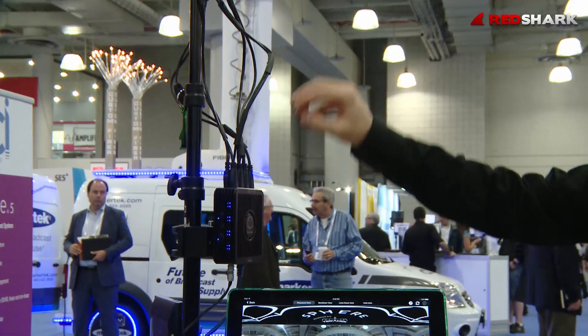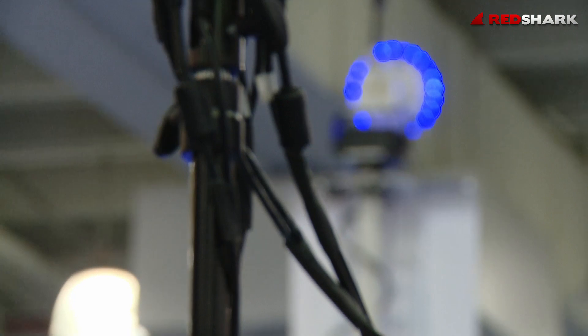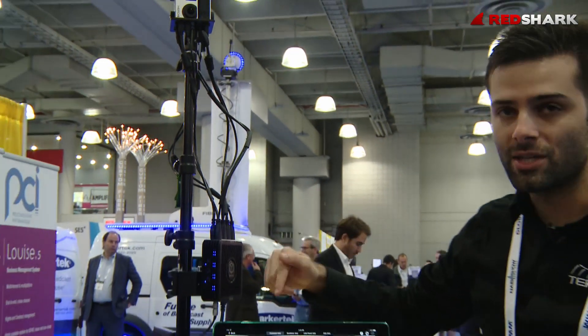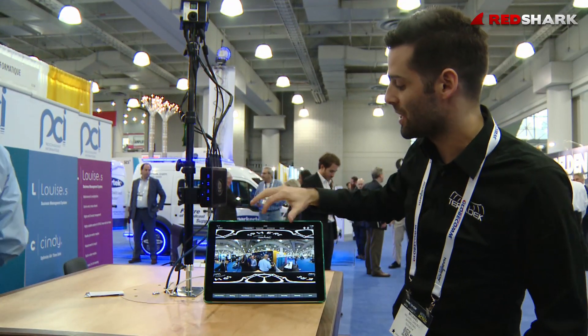What we're doing here is we've got four GoPros that are coming into our four-channel H.264 encoder, and from here it's streaming live to an iPad where you can do all of the real-time stitching, lens correction, and color correction right here on the iOS device.